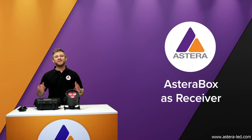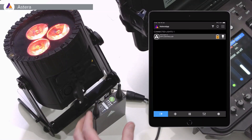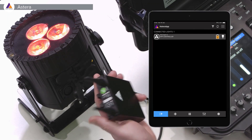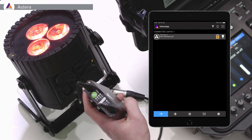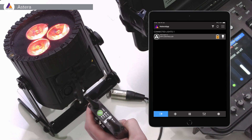This video is about using the AsteroBox as a receiver, just in case you have some lights that don't have a built-in CRMX module. I have a gaffer's control here, an AX5, and of course the AsteroBox with the little DMX adapter cable. Since not everybody has lights with a CRMX module built in, if you have an ART7 or an AsteroBox to spare, we can use it as a receiver.